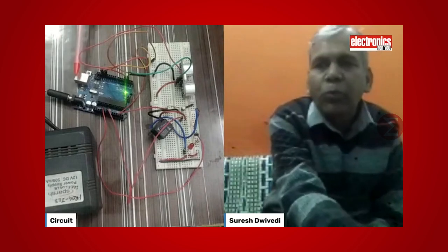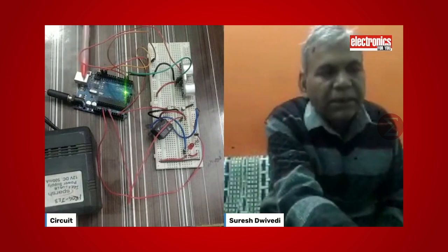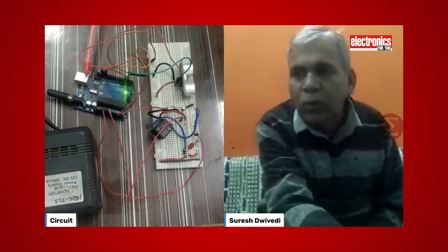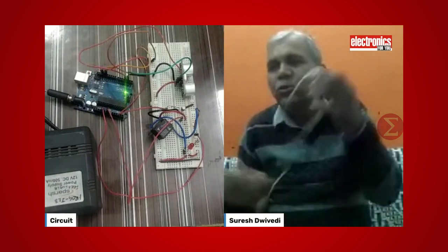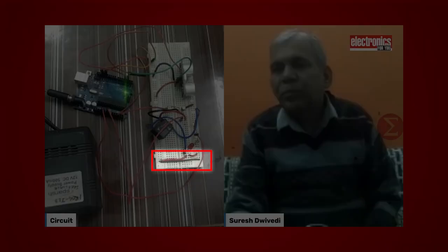Before interfacing components, first we will program our Arduino Uno board. To upload the source code, connect USB here. After uploading the source code to the board, remove the USB cable. We will use red wire for positive supply and black wire for ground. We have taken a common ground and common VCC from here. In place of the solenoid valve, we have used a relay in our prototype, and an LED for the representation of the water tap.